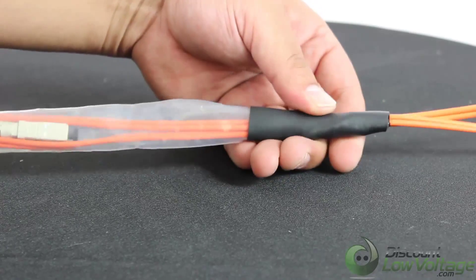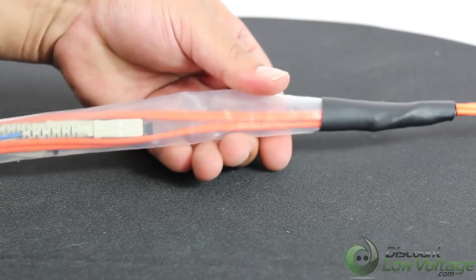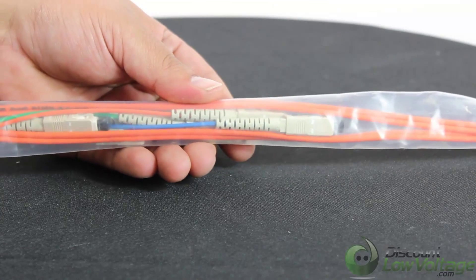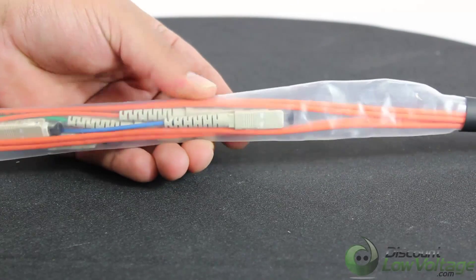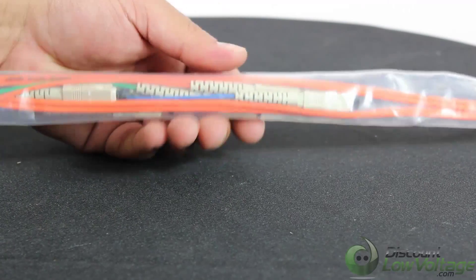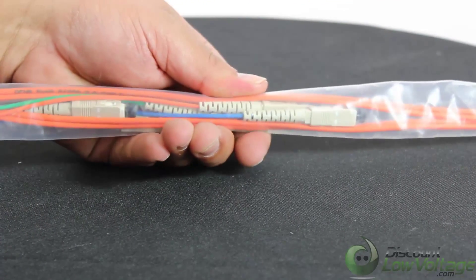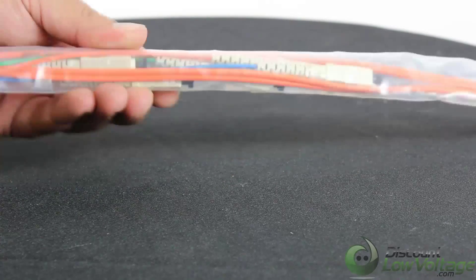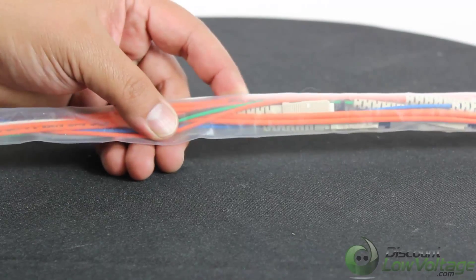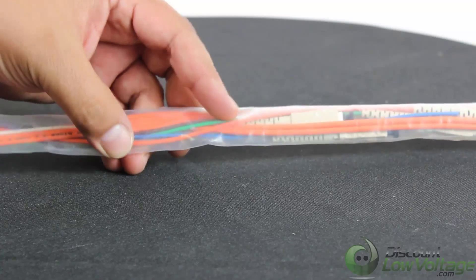It gets heat shrink here and we do have a plastic protective covering over the connectors themselves. As you can tell, we have SC connectors but they're staggered, so the overall diameter is a little bit smaller instead of being bunched up. That way this can be pulled through a smaller introductor conduit.